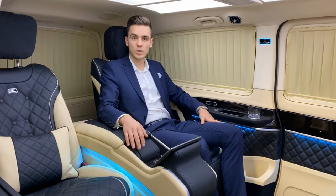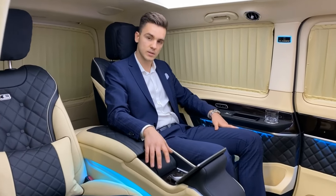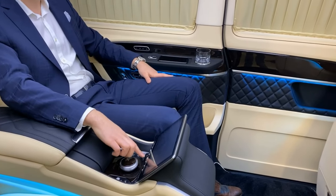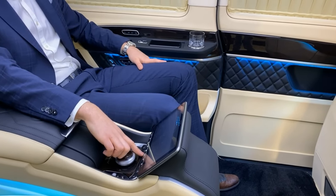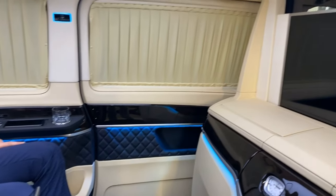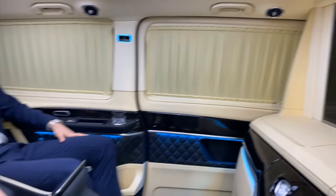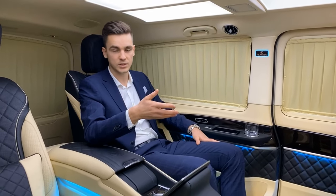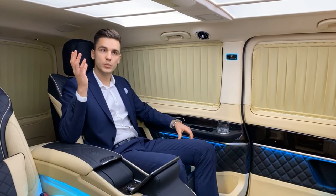Now I want to explain how to control the interior. All the buttons for the interior functions are installed here in the middle, in the front of the armrest. We have buttons for controlling the curtains, the mini bar, the left folding seat, the right folding seat, and also the possibility to put down the TV — behind the TV we have a glass panel so we can look to the front or talk to the driver. Additionally we have the option to call the driver: press the button, the driver receives a call, takes it, and you can talk to him directly.